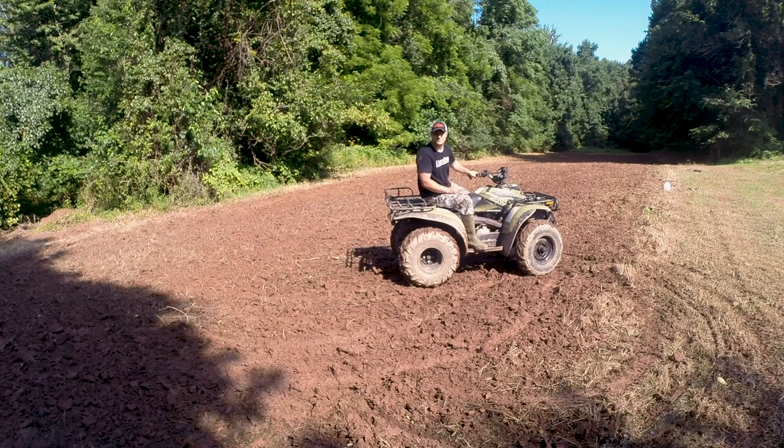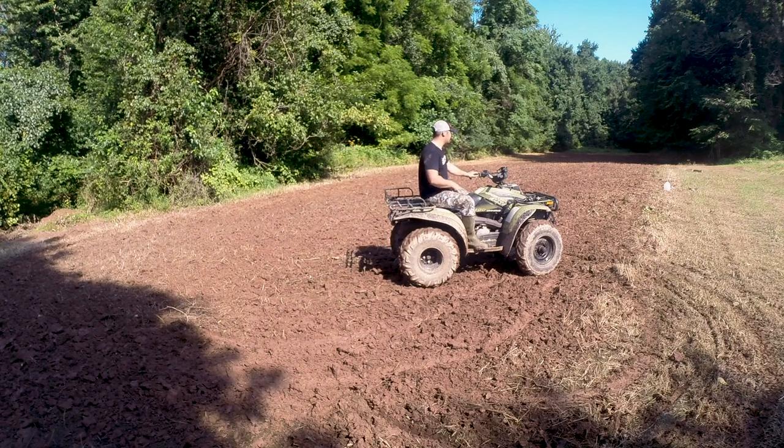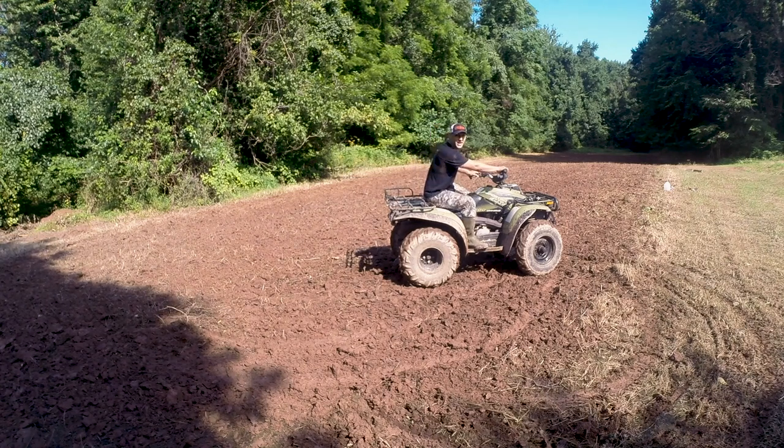1994 Blair Sportsman 400, two-stroke, Groundhog Max, one acre, 30 minutes. I think it did the job.